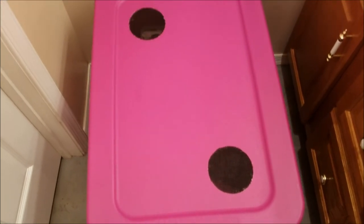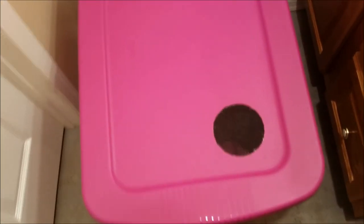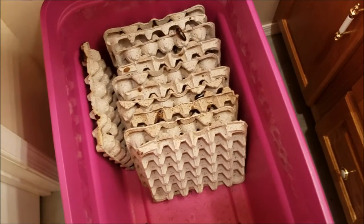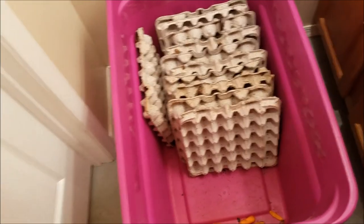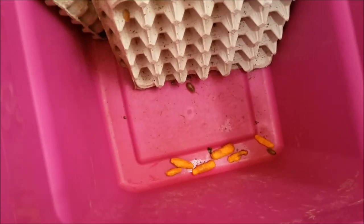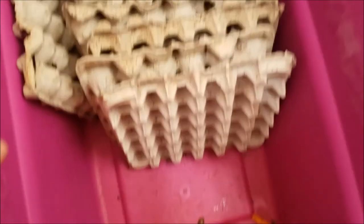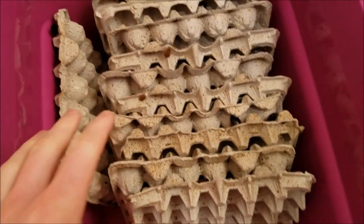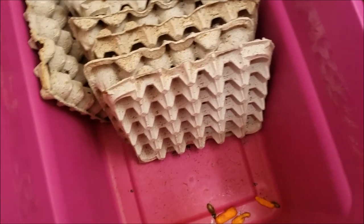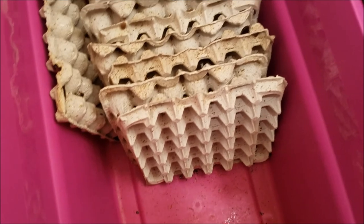The next bin we're going to get into is my dubia bin. You'll be able to see when I open this that there are a lot of dubias in here. I keep my carrots and everything away from the dry food — I just pour the dry food down through the egg crate so that it stays separate. That way it keeps grain mites away.